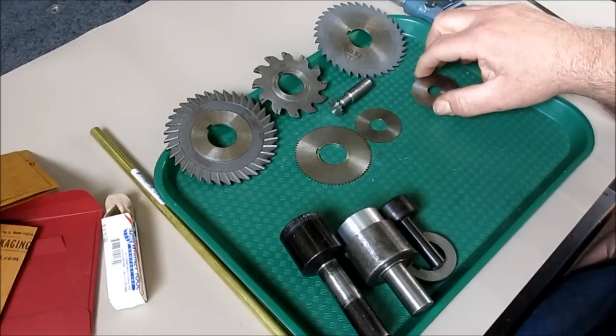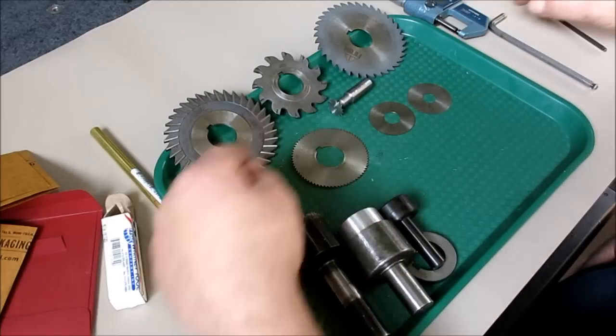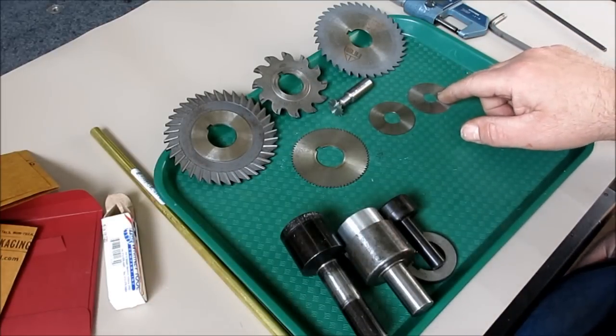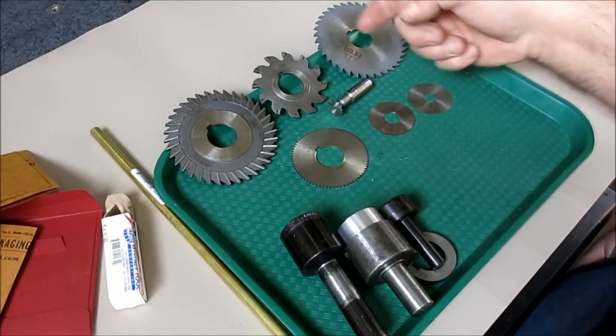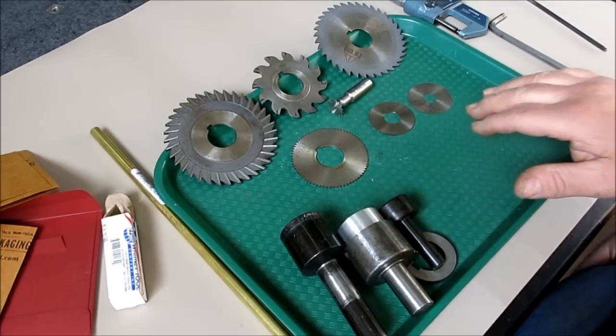They're just circular saw blades — if you unroll and straighten one out, it's a hacksaw blade. Lots of teeth is for thin material; very few teeth is for thick material. That's how you think about those.